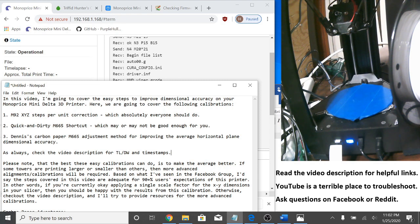Please note that the best these easy calibrations can do is to make the average better. If some towers are printing larger or smaller than others, then more advanced alignments and calibrations will be required. Based on what I've seen in the Facebook group, I'd say the steps covered in this video are adequate for 90% of users' expectations. In other words, if you're currently okay applying a single scale factor for the XY dimensions in your slicer, then you should be happy with the results. Otherwise, check out the video description for resources on more advanced calibrations.